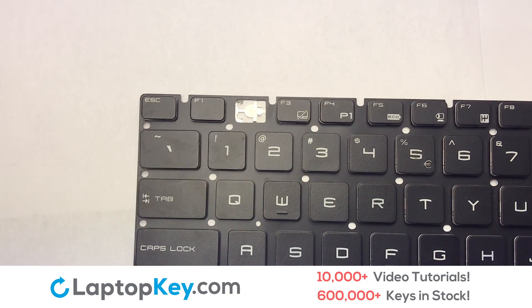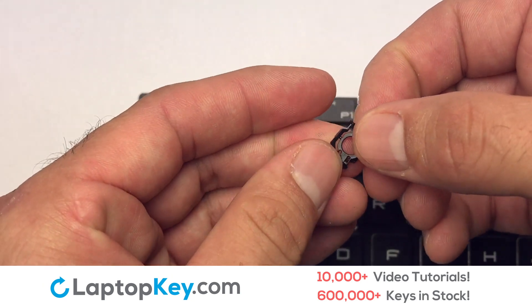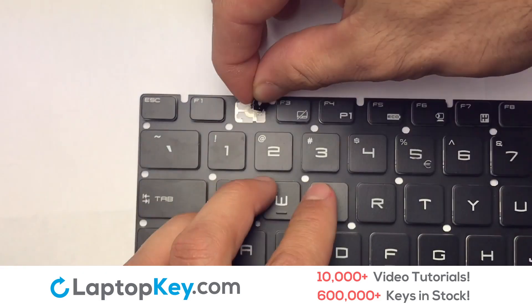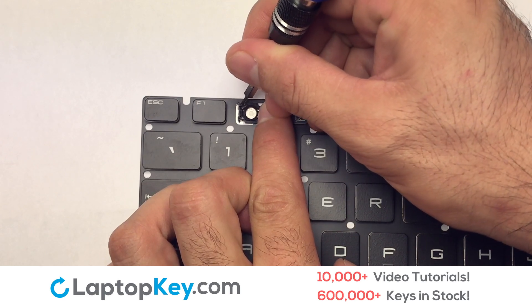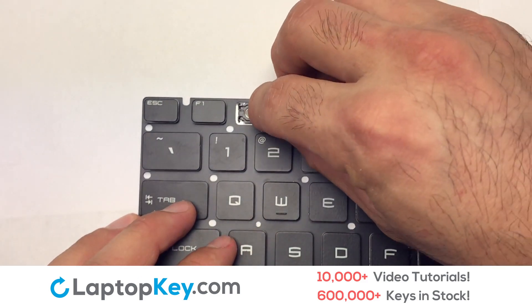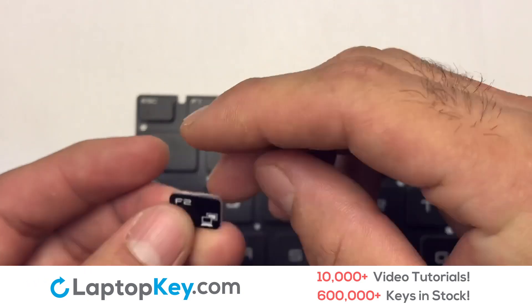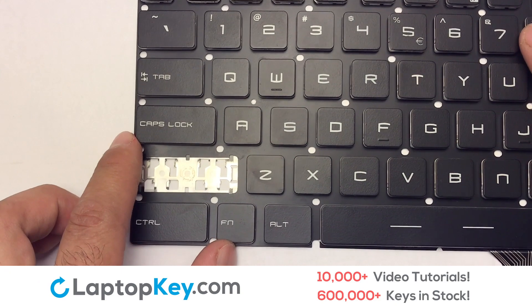We're now going to install the small key. We will now assemble the two plastic clips together. Gently align the retainer clips so that they catch the metal hooks on the keyboard, place the rubber cup in the center, and place your keyboard key on top of the retainer clips.